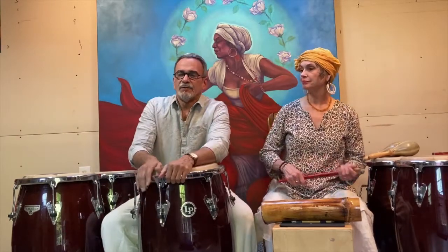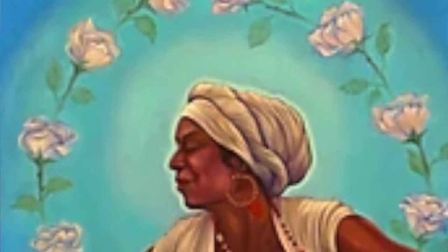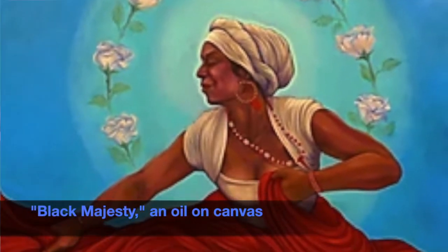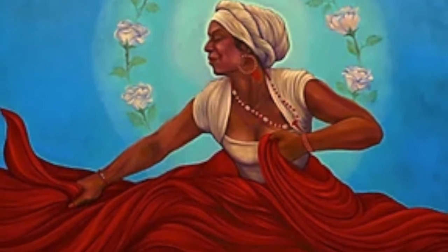It's a pleasure to be here today with you. I'm going to be talking about Bomba. My name is Pablo Schein. I'm an artist and percussionist and this is my wife Amy Fenton Schein, an artist also and a great percussionist and photographer. The painting behind us was inspired by one of her photographs and is called Majestad Negra — Black Majesty — dedicated to the great poet Luis Palés Matos, who devoted a great deal of his work to the Afro Puerto Rican roots.